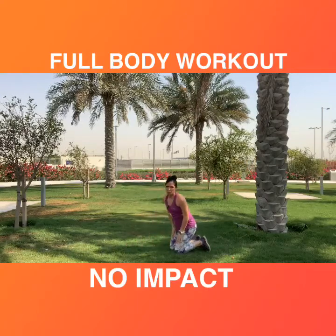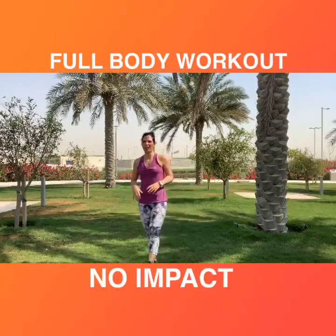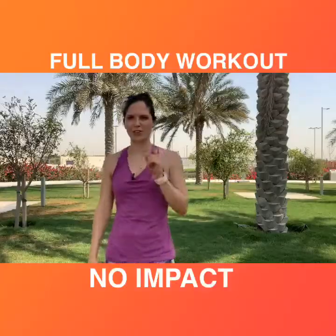Awesome job everybody! If you enjoyed this workout and want to get even fitter, repeat two more times or three more times. Thank you — I will see you on the next one.